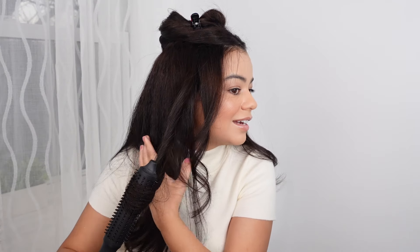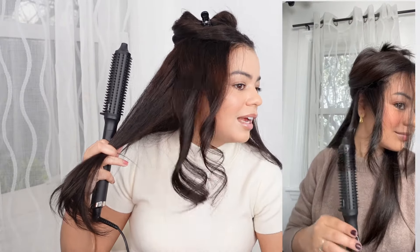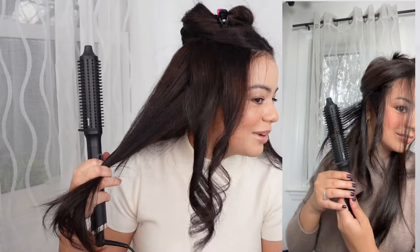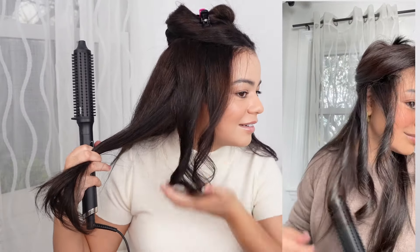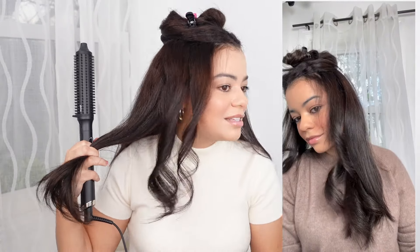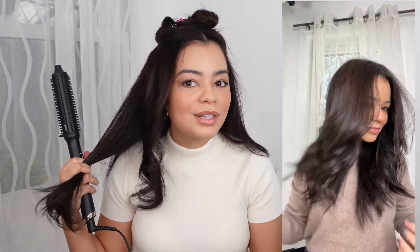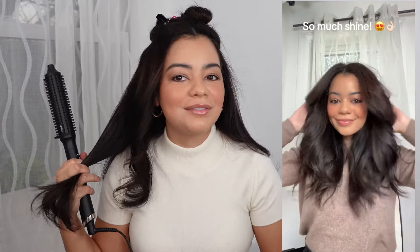A lot of you were shocked when I posted on Instagram using this hair tool because you remember I used to not love it — I bought it and returned it. But look at that, it's so freaking nice. I love the GHC one. This is an amazing Christmas gift, by the way. I'll link it down below. Once you practice and use it for a little bit, you're going to love it.